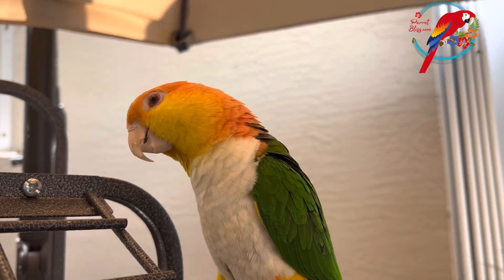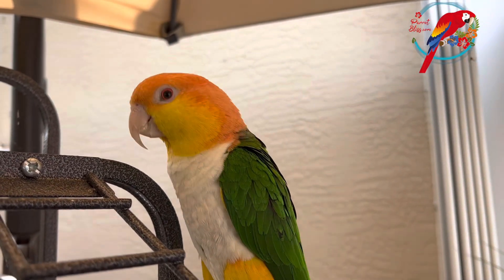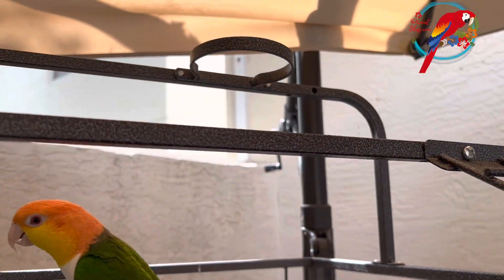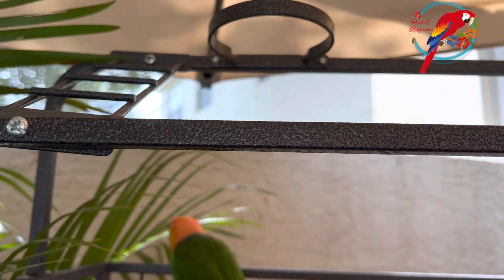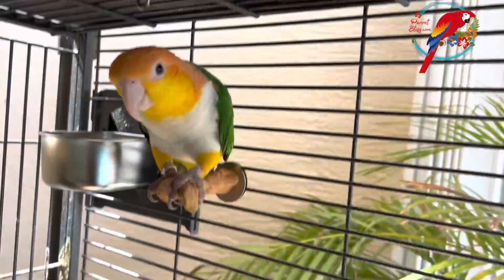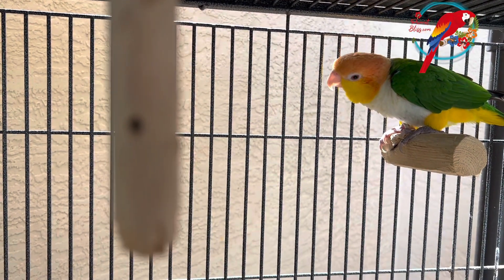If you are giving them a good diet, a good clean home, and you've got the pair set up and the pair is bonded — they're playing together, they really rumble around. When they're bonded, you can tell. They're engaged with each other. Then it'll just really be a matter of time.